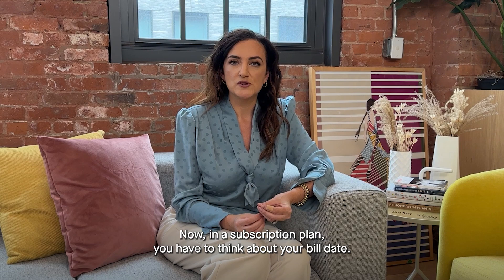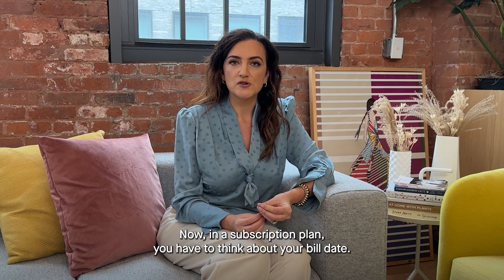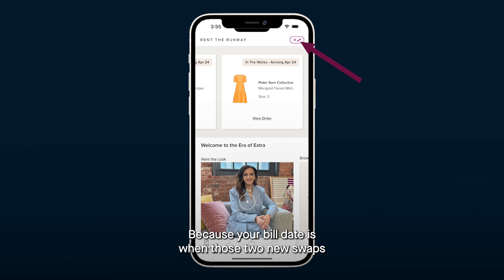Now in a subscription plan, you have to think about your bill date. Because your bill date is when those two new swaps will unlock for you for the following month.